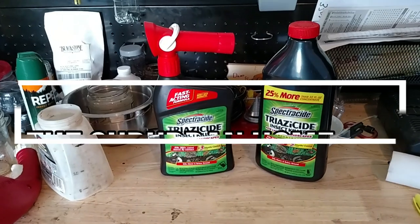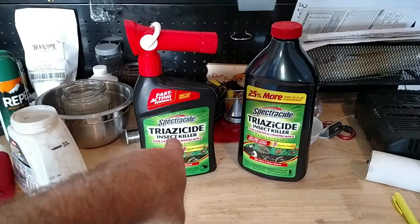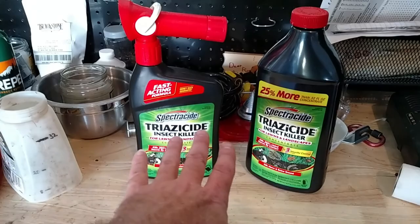Welcome to another video. What we have here is Spectracide Insect Killer for Lawns. I have an ant problem — I haven't sprayed this in a couple of months now and I'm starting to get more bugs around here.